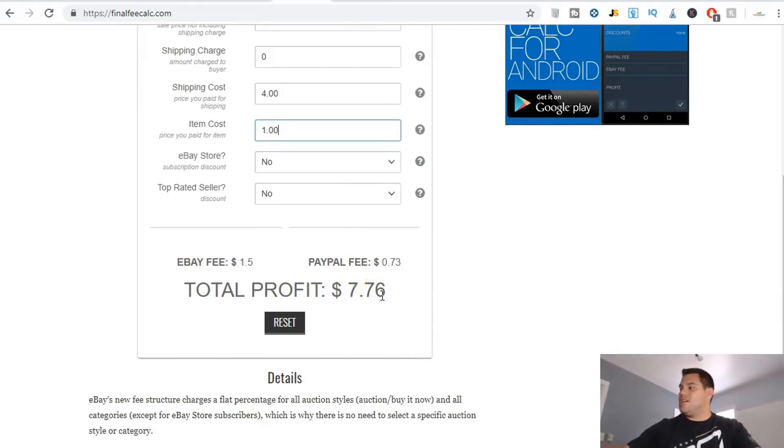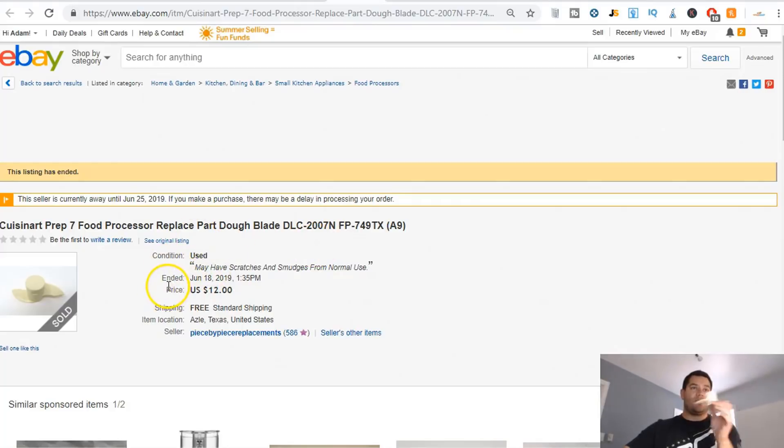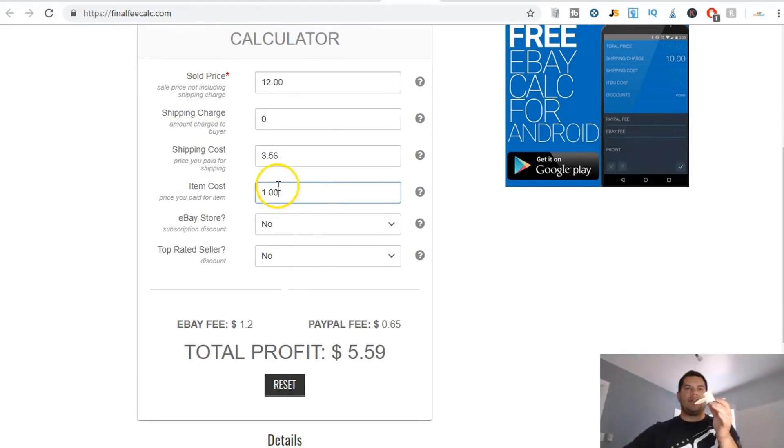So: $14.99 sold, four dollars shipping cost, item cost one dollar — I'm going to make seven dollars and seventy-six cents off this one item. I pretty much paid for my entire purchase right there. The next one is this little plastic dough blade replacement part. It sells for twelve bucks. I paid a dollar for it. It's very light — about three dollars and fifty-six cents to ship with USPS Priority Mail — so I'll make five dollars and fifty-nine cents from this item.